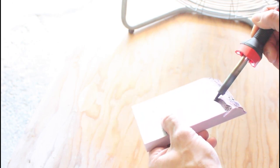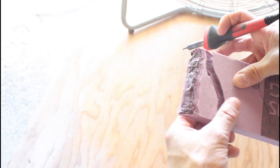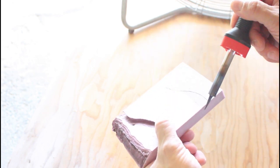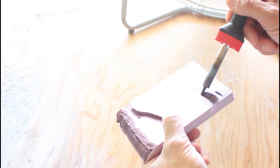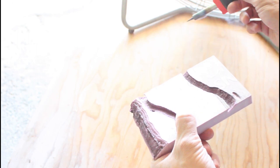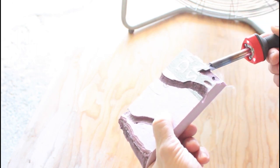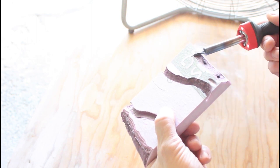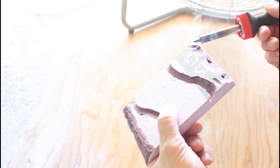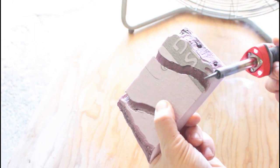All the stuff I use in this video, like the epoxy resin and some other stuff, will be in the description below if you're interested in the exact stuff that I'm using. Don't worry about little mistakes like that — you'll see I touched a spot where I really didn't want to. It's all going to be covered up later on in the build. Right now you're just going to get the basic design of the river.